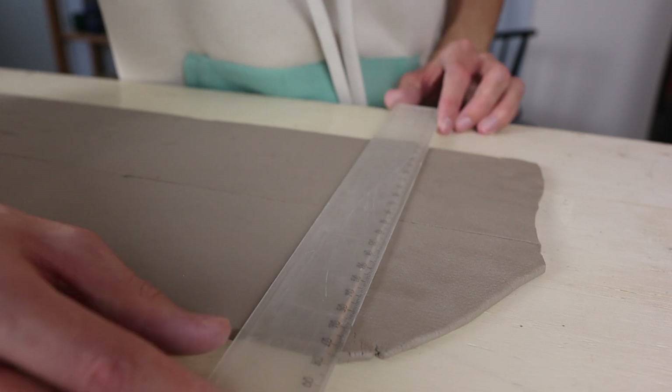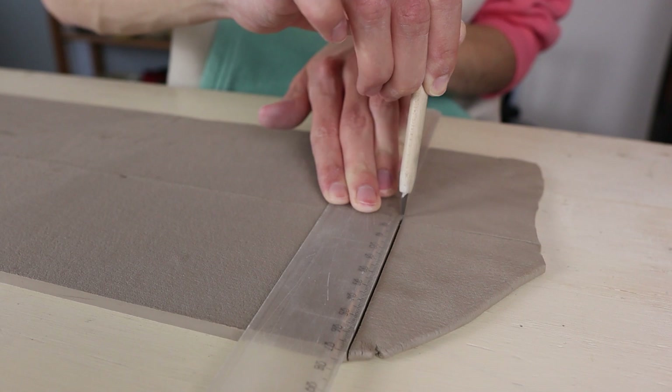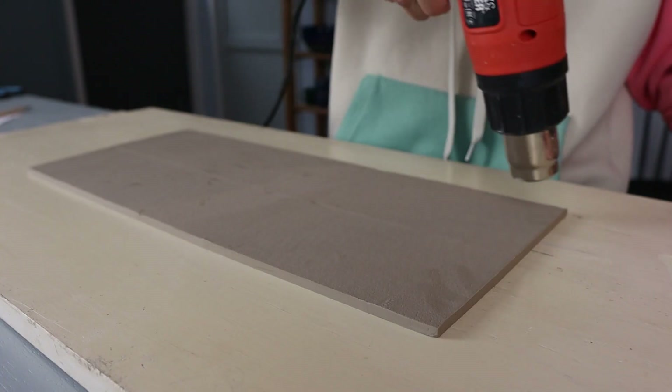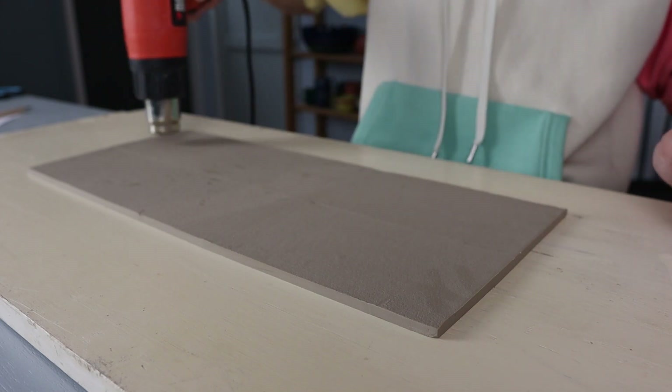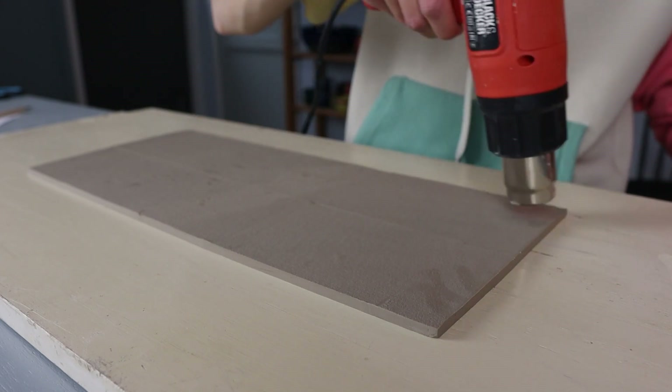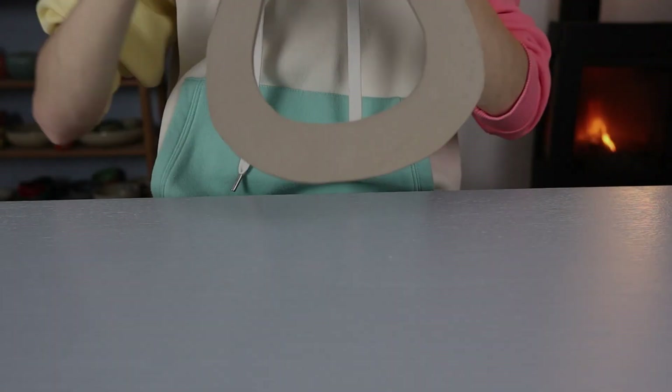I also straighten the sides — I didn't measure this yet, I will measure later, but now I just make sure it is straight and as big as possible. Same as with the previous pieces, I blow dry this a bit so that it becomes a bit dry and harder, making it easier to move around without losing too much of its shape.